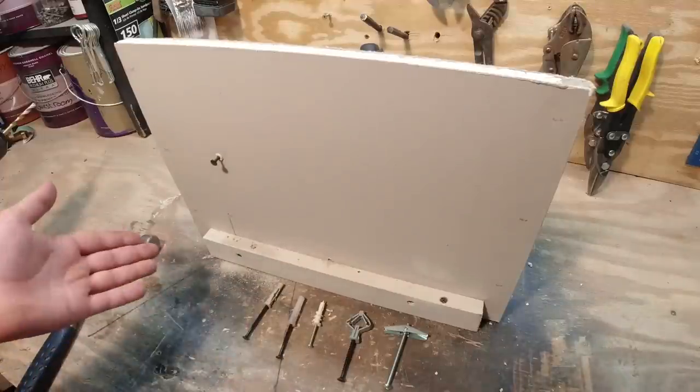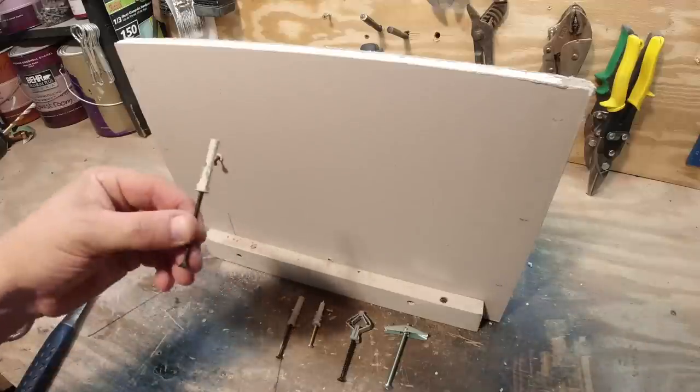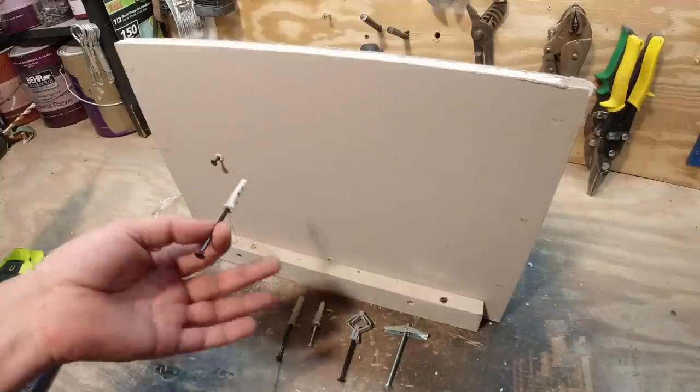Ideally you want to get into a stud, but these are meant for hanging stuff in drywall without a stud.